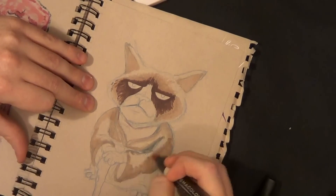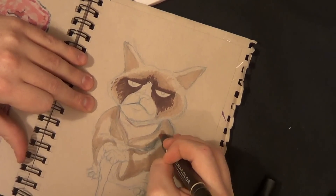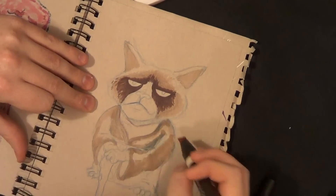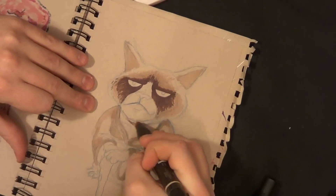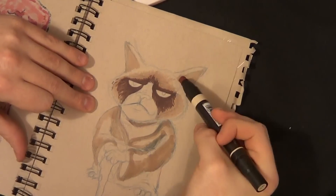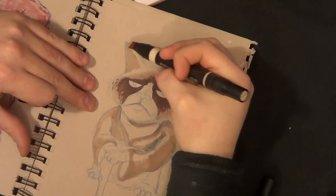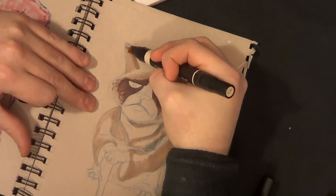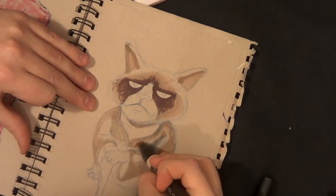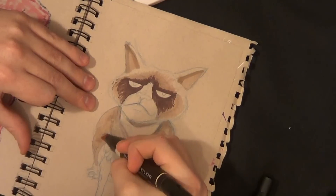I'm layering a lot of browns, light flesh tones, and dark flesh tones. You'll see a dark chocolate brown around the eyes. If you look at a picture of Grumpy Cat, she has a lot of dark hair around the eyes — and please forgive me if I keep saying 'he,' because I know it's actually a girl cat. Let's get that one straight. Someone correct me if I'm wrong, but I believe it is a girl cat.